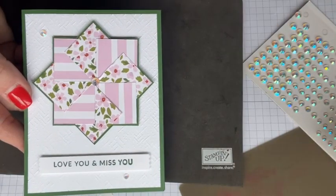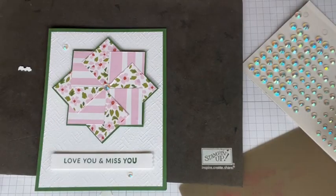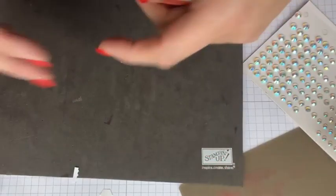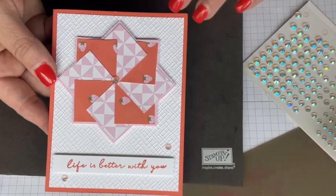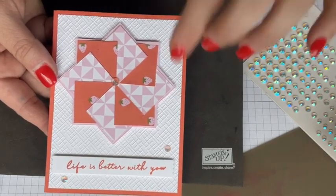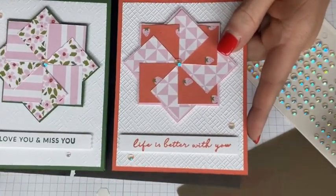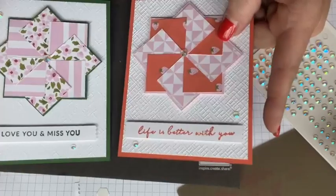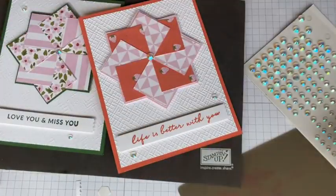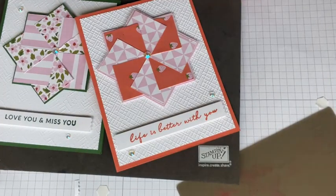Love you and miss you. I'm going to put a couple more iridescent gems on it — why not? I'm using all three sizes. There's my card: love you and miss you, I can send that to somebody. I've got the card that was the inspiration from Carol Beth, and this is one that I made earlier today using a separate piece of Delightfully Eclectic — this is Calypso Coral and this one says 'Life is Better With You.' I love that font; it looks like I kind of wrote it. Both cards are super cute, just different colors, different looks.